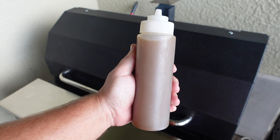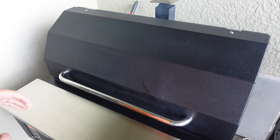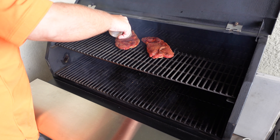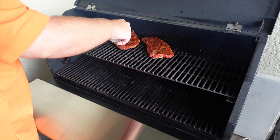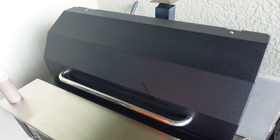In this bottle we have about 75% apple cider vinegar straight, and the rest is Worcestershire sauce — gave it a good old shake. There's your mop sauce. Looking at those lovely colors coming off the pellet grill — nice bits from the Worcestershire sauce — going right onto the steaks.